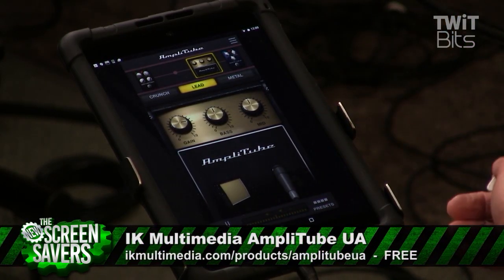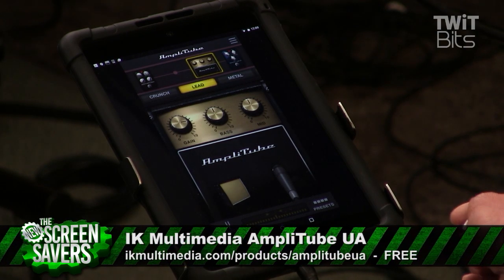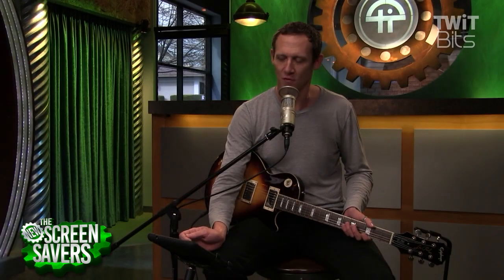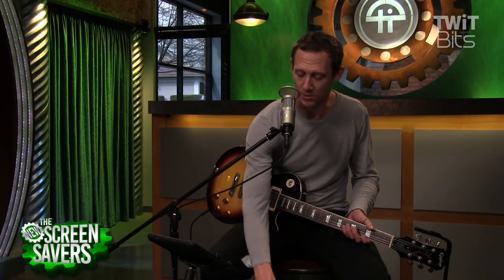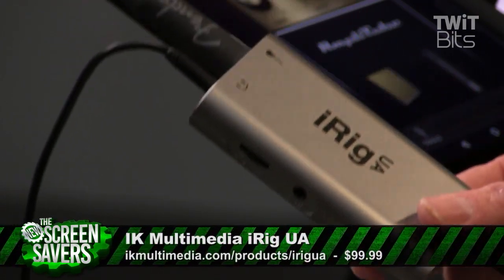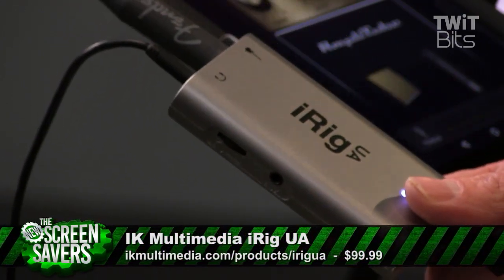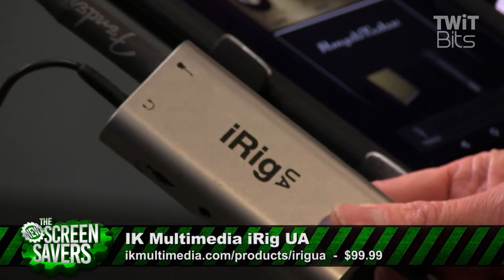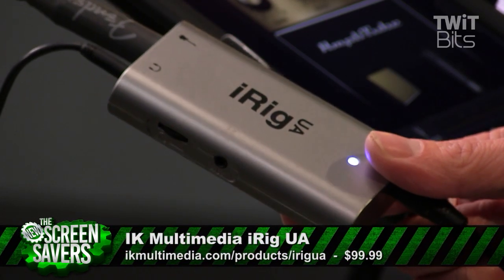We don't see a whole lot of audio apps on Android because Android has historically had issues with audio processing for musicians. What's making this possible is this right here — this is the iRig UA by IK Multimedia. This is an audio interface designed for allowing you to play your guitar using your Android device.